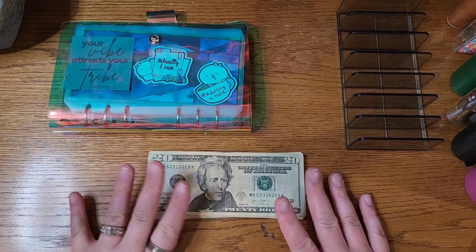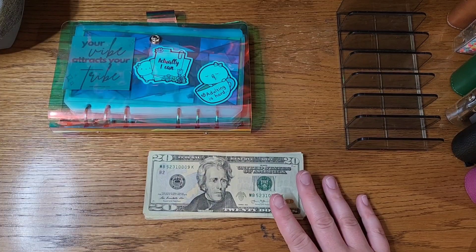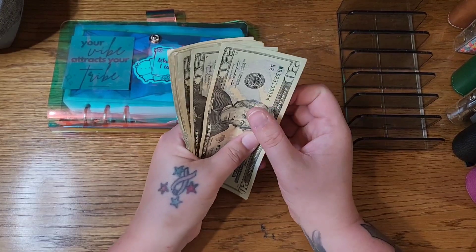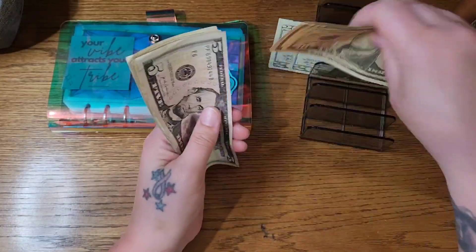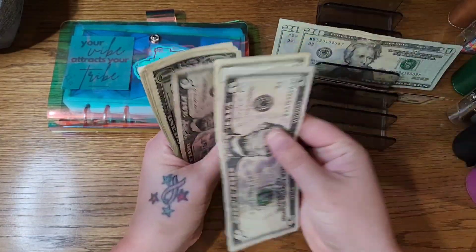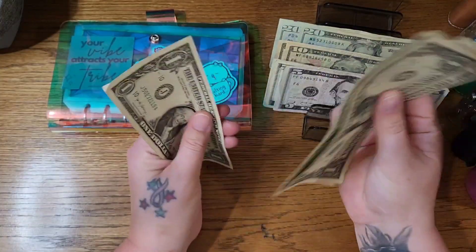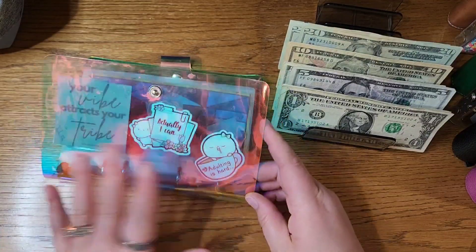Today we are doing budget savings challenges from our June 28th paycheck. So we are starting off today with $120 that we're starting off with today.